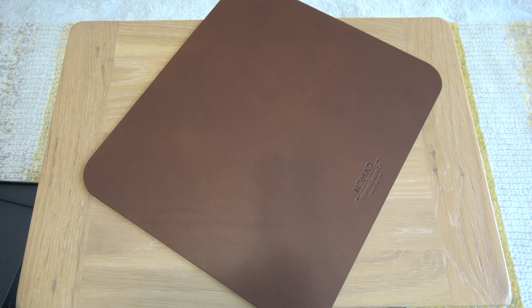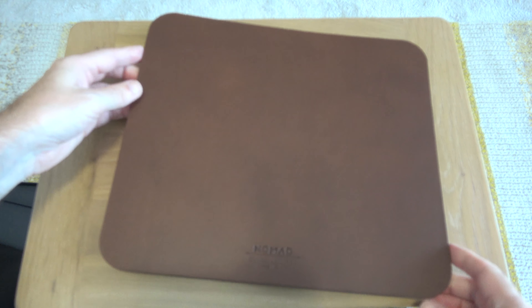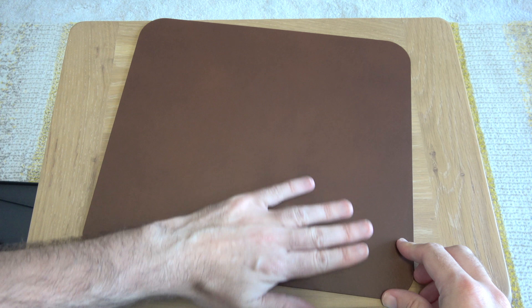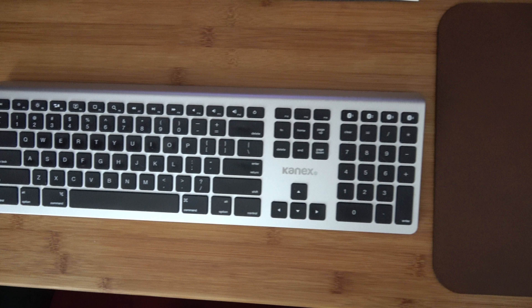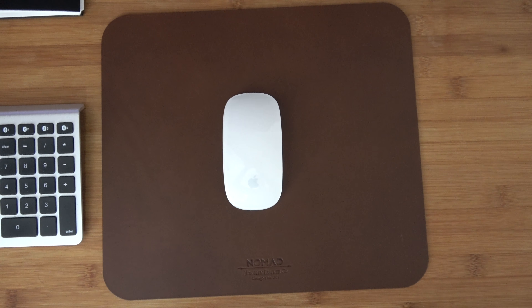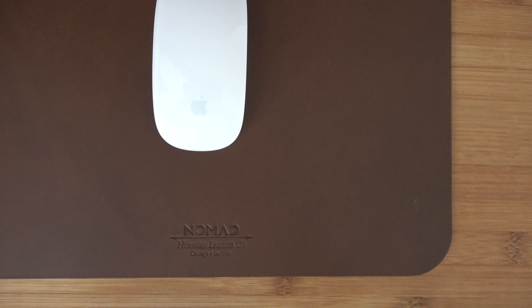I absolutely love the presentation first of all — Nomad do fantastic packaging and products of course — but this mouse pad is very very nice indeed. This is going to look superb on any desk, but in particular on my solid bamboo wooden desk it looks stunning.